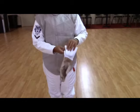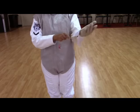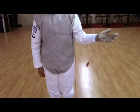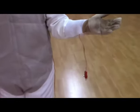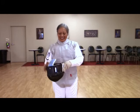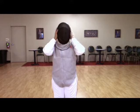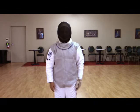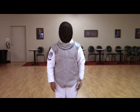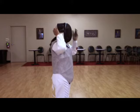Your glove has an opening to allow the body cord to rest in place and move freely in your jacket. Place on your helmet and you'll notice that there is a conductive strip on the bib as well. This was a rule change back in 2011 that allowed for target area to be extended to the bib. Secure your mask in place by folding the tongue to the back of your head.